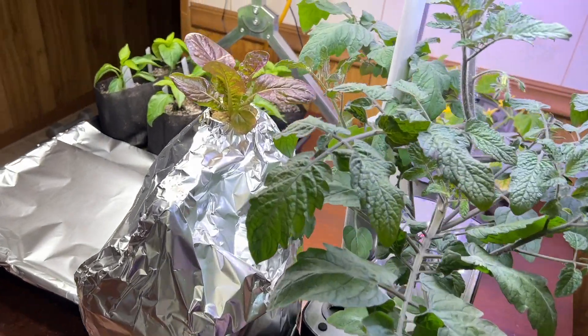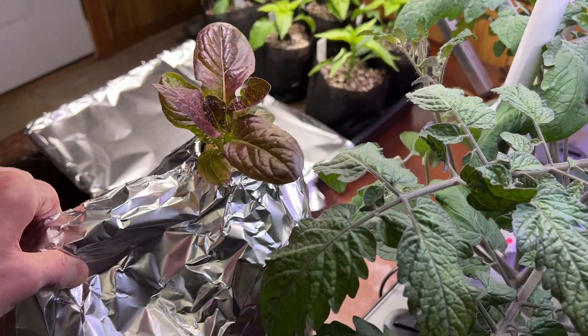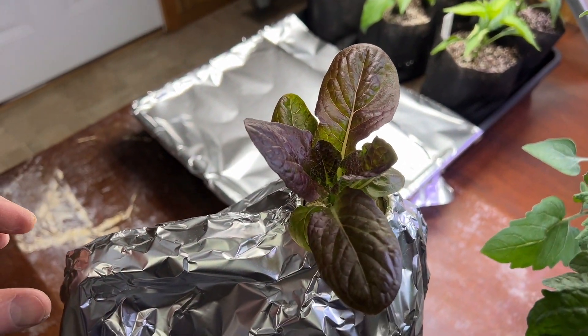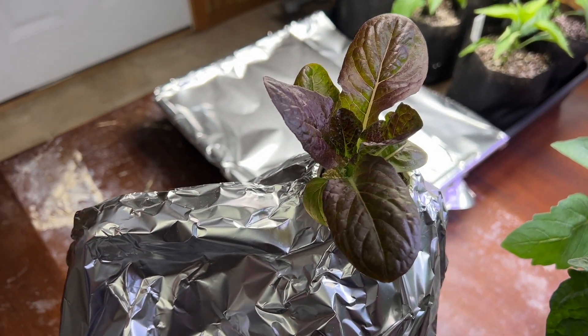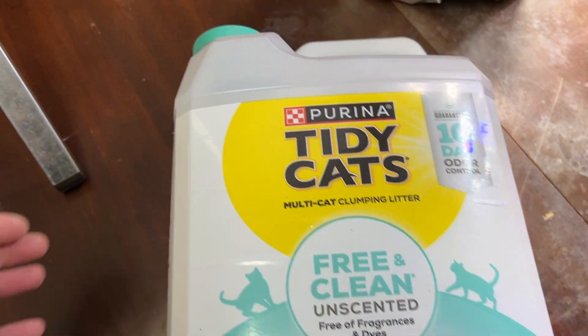Hi, this is Peter Stanley, welcome to my channel. In my last screw update I showed this Kratky system — I call it the cat key system because it's using a litter container.